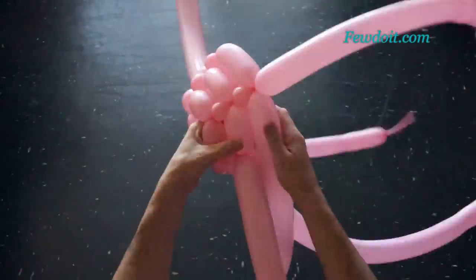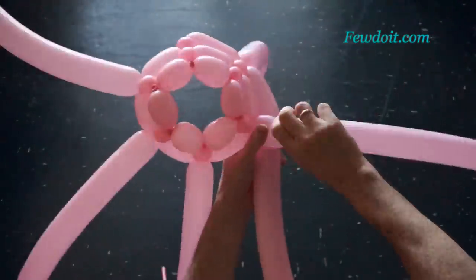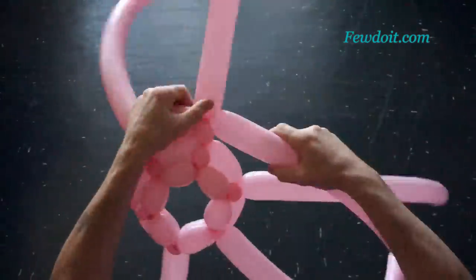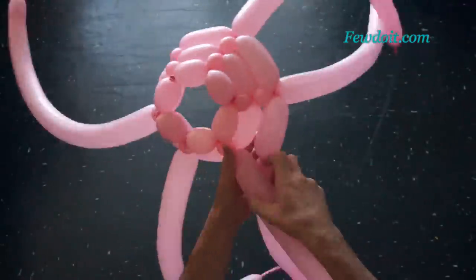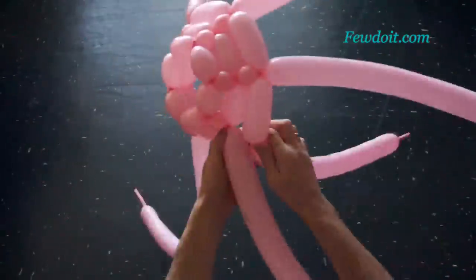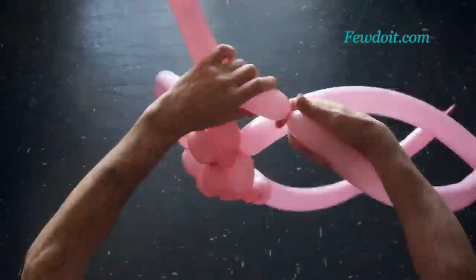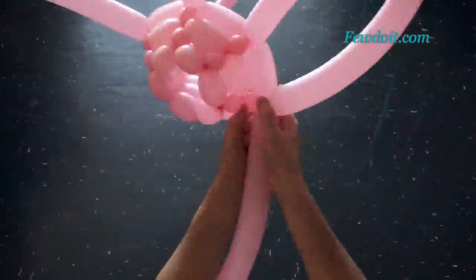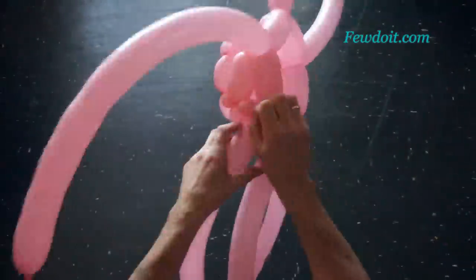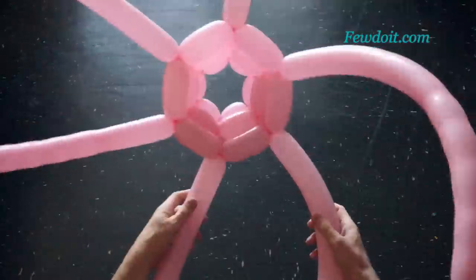It could take about twenty, maybe thirty minutes to make this vase. I am going to play back the video on highest speed for you to save time, and then slow down to normal playback speed where I think it is important. We work all balloons in the same way. Here we have to pull the end of the last balloon between bubbles of the first balloon. We have made the third row.